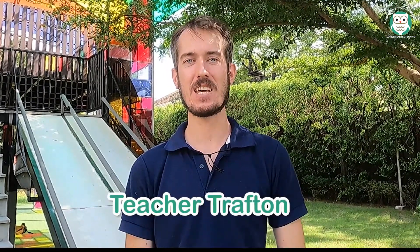Hi, my name is Teacher Trafbin, and today we're here at Outdoor School Bangkok, and we're going to do an experiment about lung capacity. Let's go.